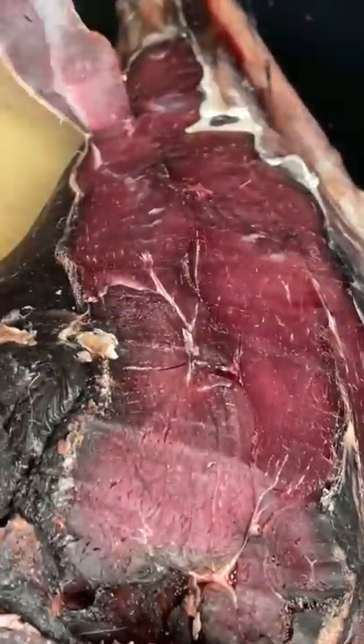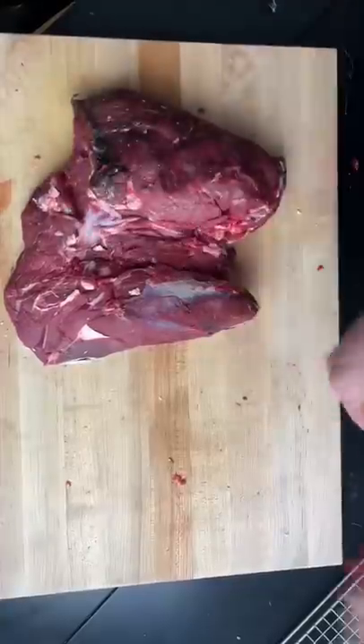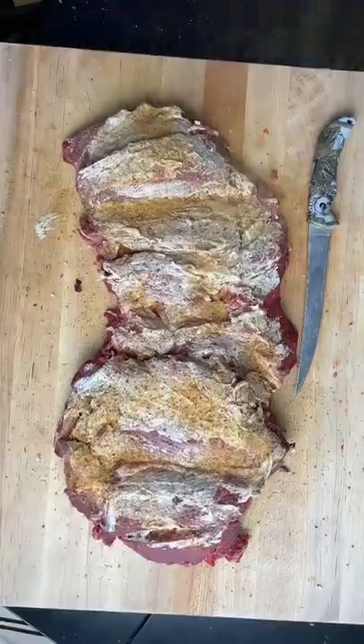We start taking off that pellicle — look how tender and deep red coloring this has. I mean, absolutely beautiful. We take out that bone because if you leave it in when you roast it, it's gonna give it a gamey taste.